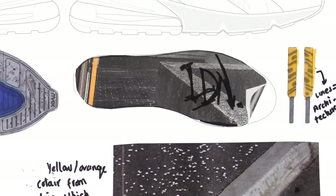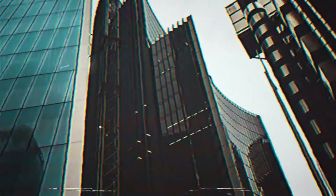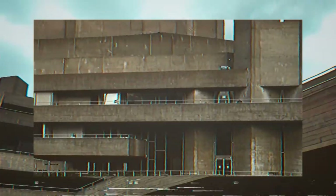The design of my shoe represents the architecture I see in London and how it's evolved over the years. On the top of the shoe are cut-out images of Brutalist architecture, so I could tie in the past and the future.